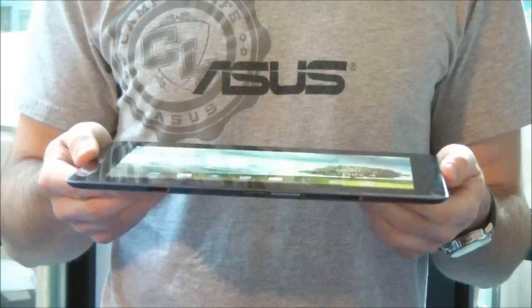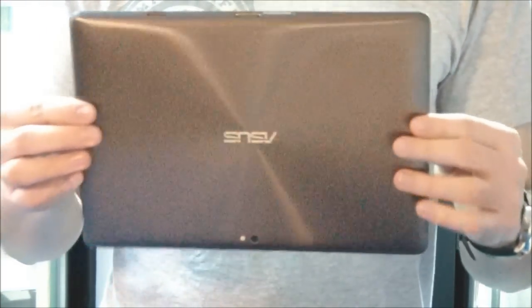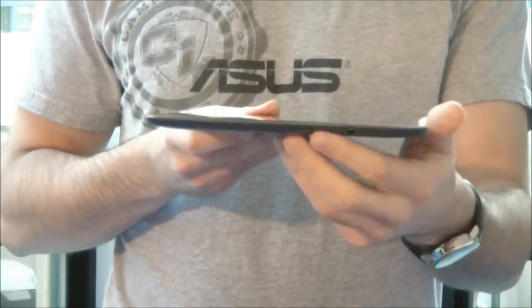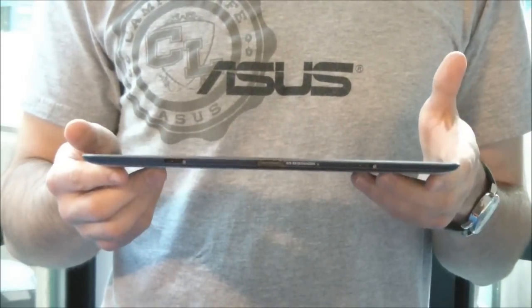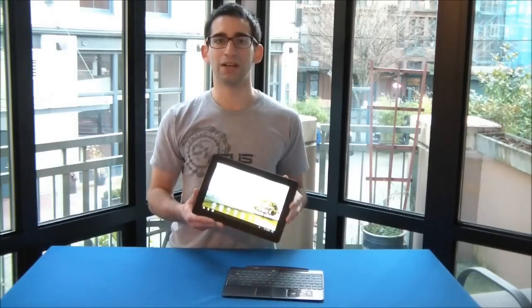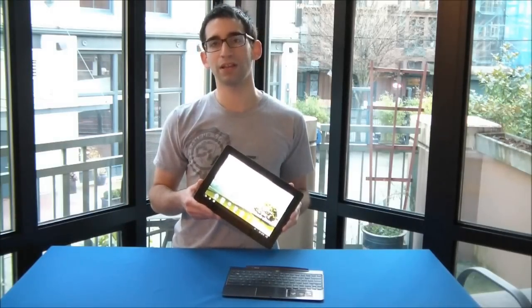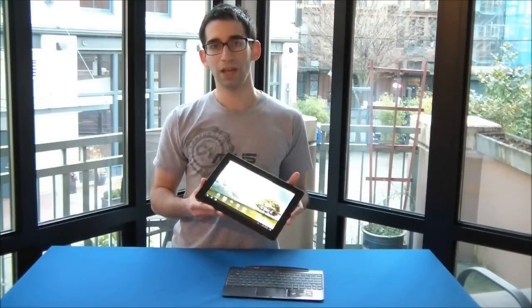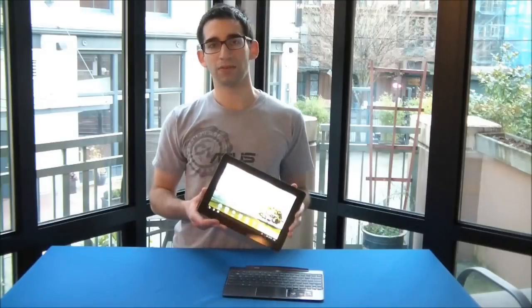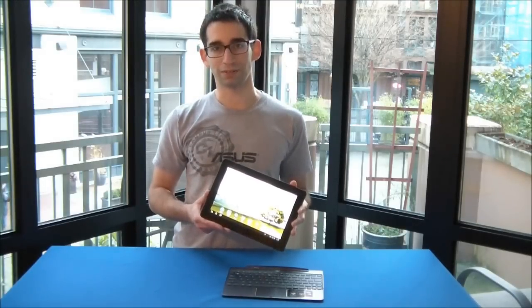So that's the ePad Transformer Prime — pretty much one of the lightest and most powerful tablets out there. Tegra 3 quad-core, 1.29 pounds, and only 0.33 inches slim. Definitely one of the best tablets you can get, at $499 for the 32 gigabyte model. Thanks for watching, guys. We'll have another video looking at the actual video quality that the Transformer Prime can record itself. Don't forget to subscribe to ACES North America on YouTube.